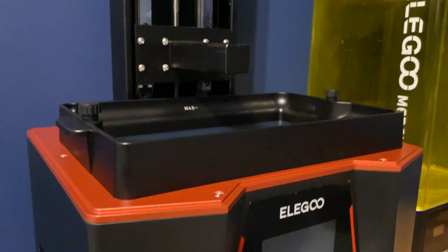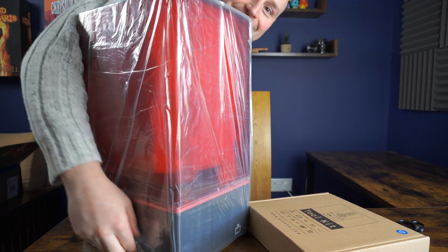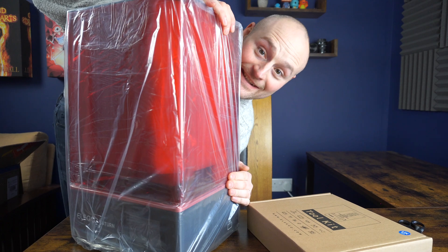The Elegoo Saturn 2 is an absolute beast of a machine. It comes with a 10 inch 8K display. I've been using the Mars 3 for quite some time now, and the reason I chose that versus the original Saturn is it gave a really nice balance between fantastic quality and a decent enough sized build plate. When the 8K came out I was definitely taken by it — it gave a bigger build plate than the original Saturn and much better quality for your miniatures, so for somebody like me it made a lot of sense.